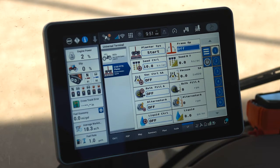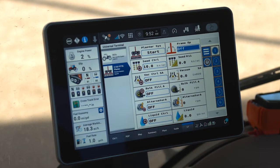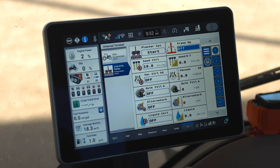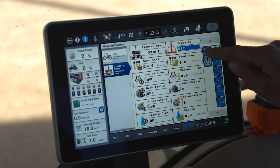When you receive a brand new 2000 series Early Riser planter to be operated through the Pro 1200 display, you'll find that when the planter is plugged in and the display is powered on, it loads into the display's universal terminal, which is typically located by default on Run Screen 7. Here we've relabeled Run Screen 7 to 'UT' to make it easier to recognize.